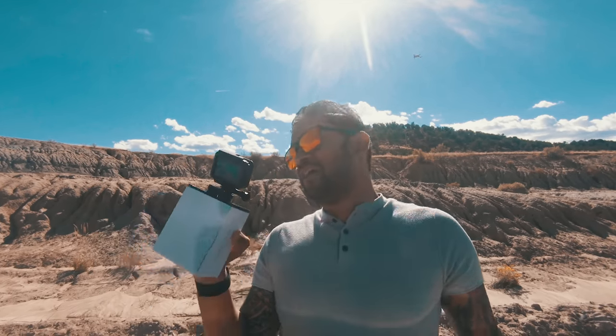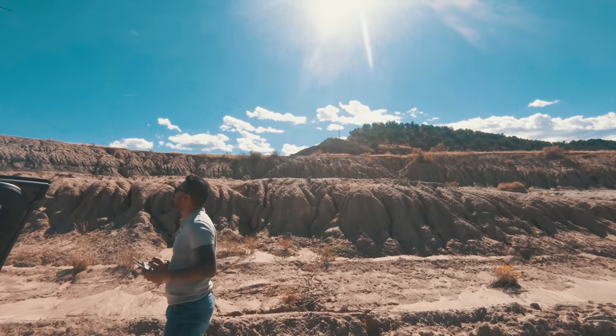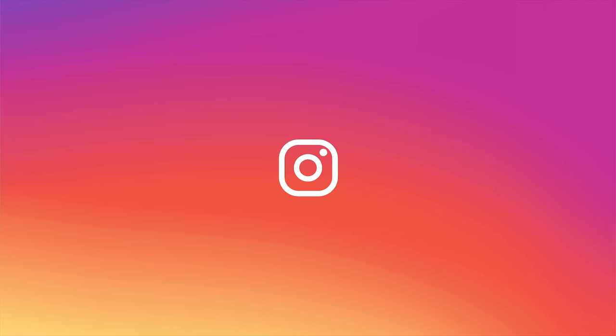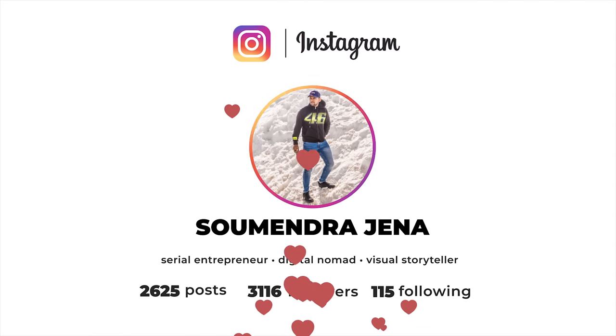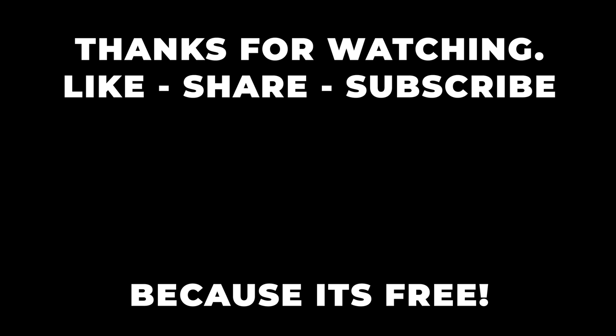Done with the unboxing. Let's land the drone and continue with my drive. Bye bye. I'll see you next time.